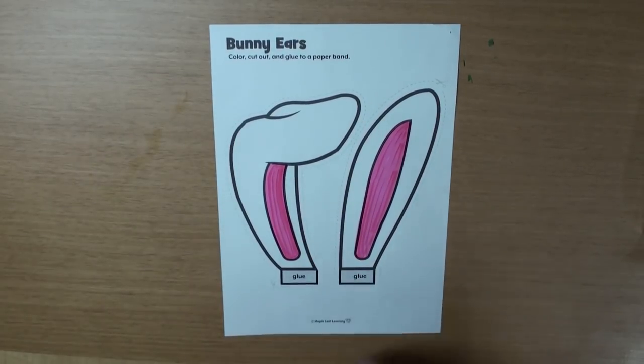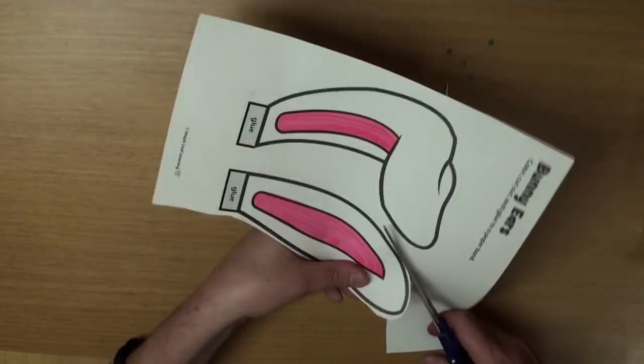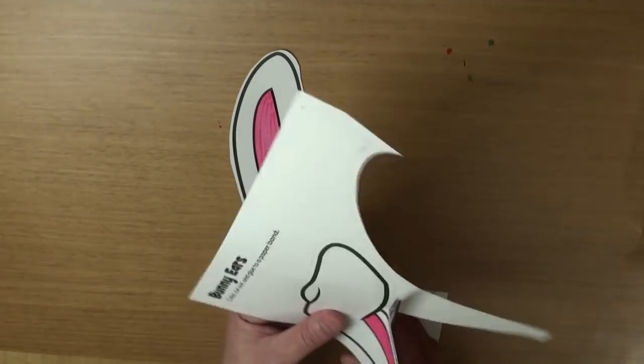Now, grab some scissors and we're going to cut them out, okay? Here we go! Be careful, don't cut yourself and be sure to stay in the lines, okay?